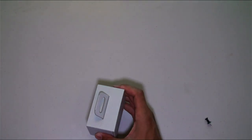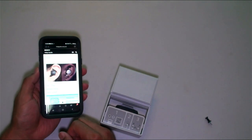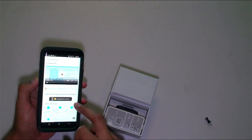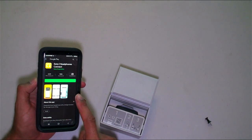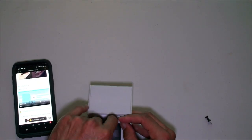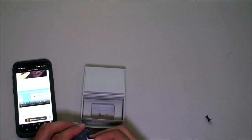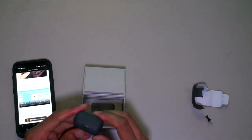There we go — LinkBuds. There's a prompt to download the app; I'm going to do that now. Quick start guide. Tap the app and connect the headset — tapping takes me to the Google Play Store. Sony Headphones Connect — downloading that. We have the five different ring sizes here. Oh, these are very tiny, wow!